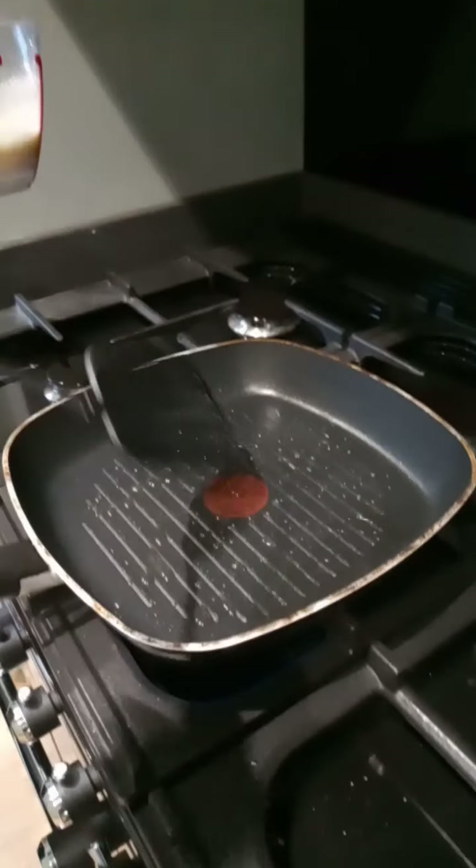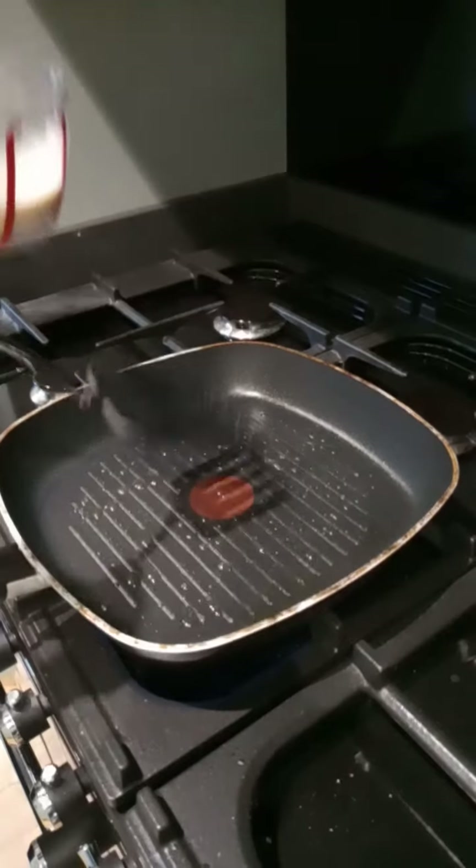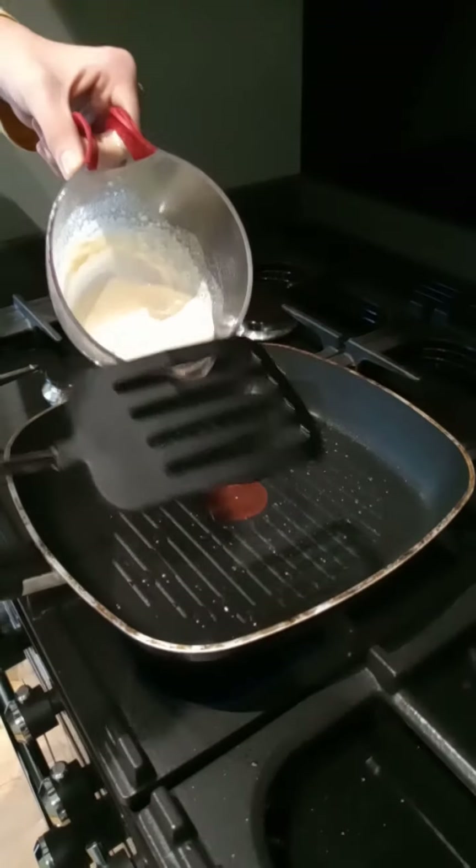So the oil's been heated up. I've got my little spatula thing here. And let's just tip the pancake mixture which we've made into the pan.